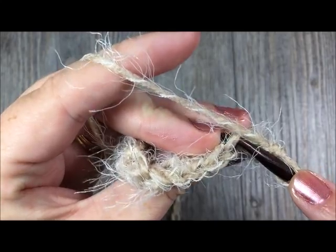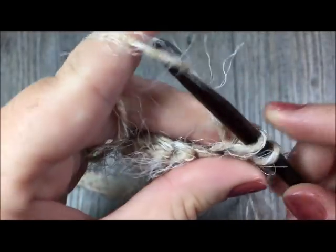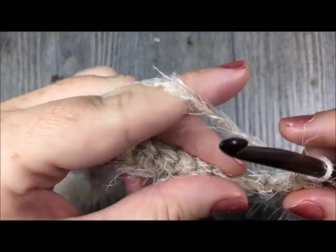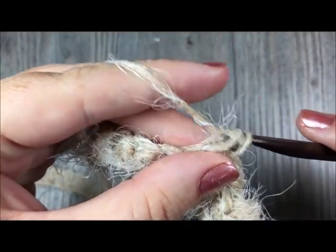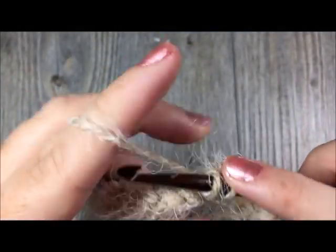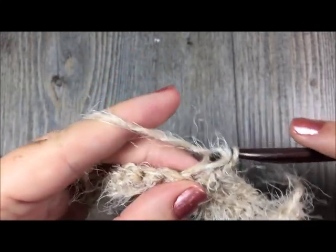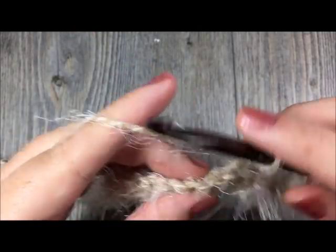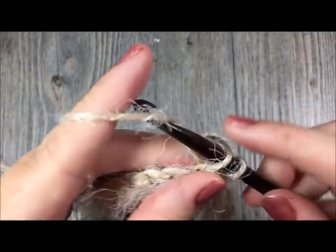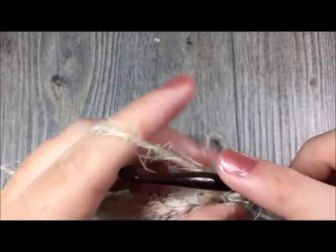Continue under the back loop only and work single crochet stitches all the way across. By the time you come to the end of row two, you will have again a total of 94 single crochet stitches worked in the back loop only. Then for rows three to five, you are simply going to repeat that row two — single crochet in the back loop only all the way across. You will see that it's going to create a nice ribbing effect with some nice texture.